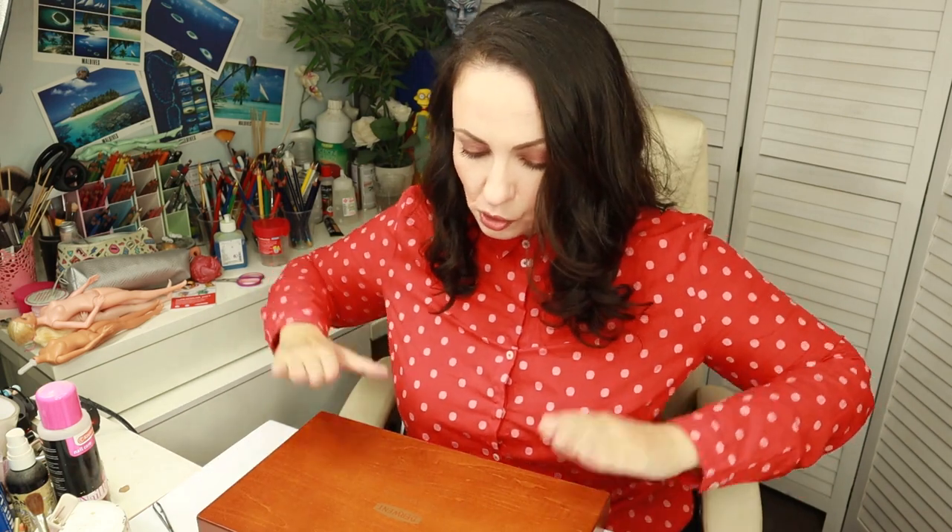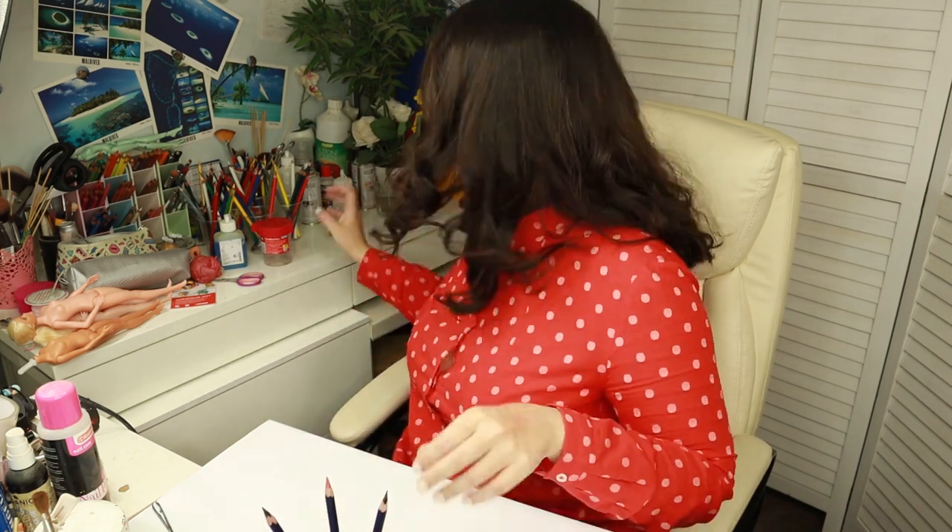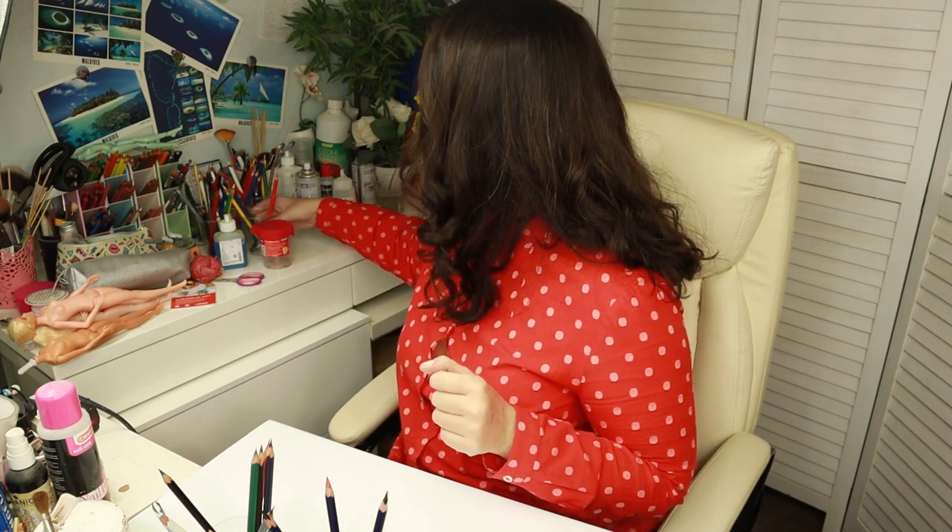I'm really excited to try these pencils and I love this pretty box. But anyway, pencils, you better be good because I paid quite a lot for you! I have quite good feelings about them. I've prepared 8 colors from each brand and now we're going to start testing them on paper — trying to see which pencils are better, which are worse.